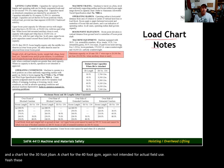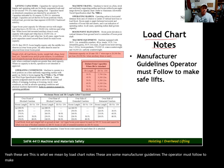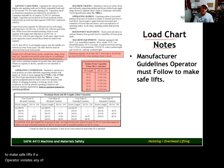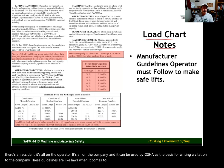This is what we mean by load chart notes — these are manufacturer guidelines the operator must follow to make safe lifts. If an operator violates any of these guidelines, and there's an accident, it's all on the operator and the company. These can be used by OSHA as the basis for writing a citation. These guidelines are like laws when it comes to OSHA.